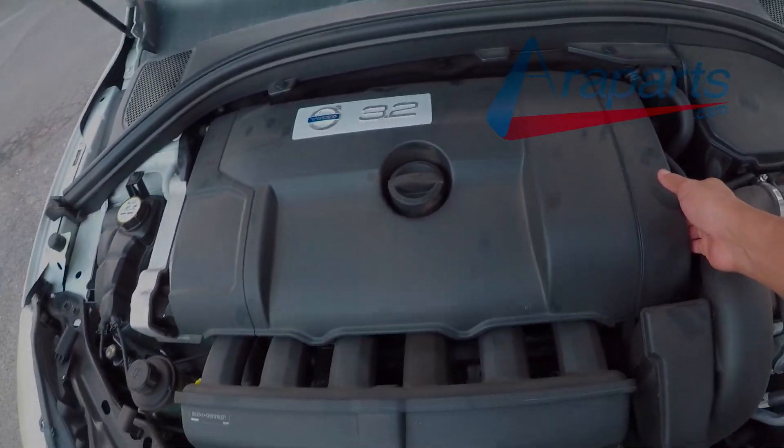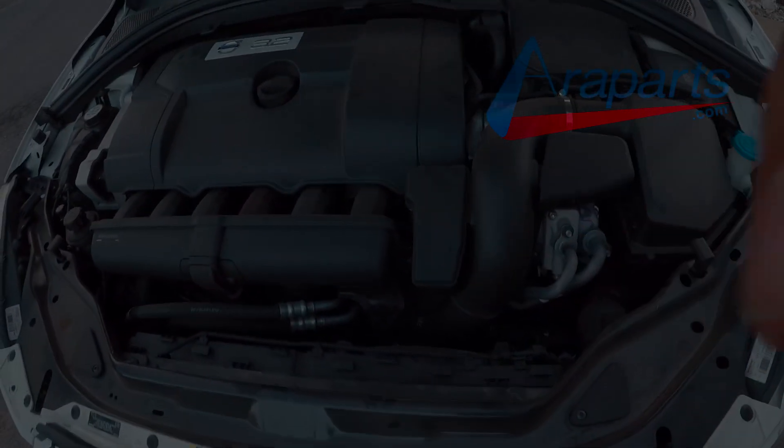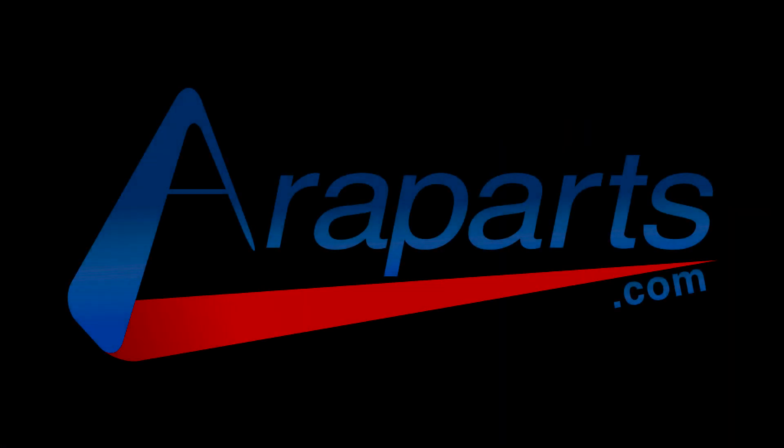If this video helped you out, make sure to hit like. If you want to see more content like this, make sure to subscribe. And don't forget to check out AeroParts.com, your source for high quality genuine parts.